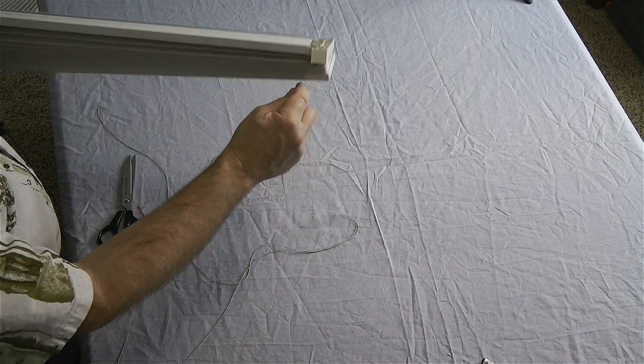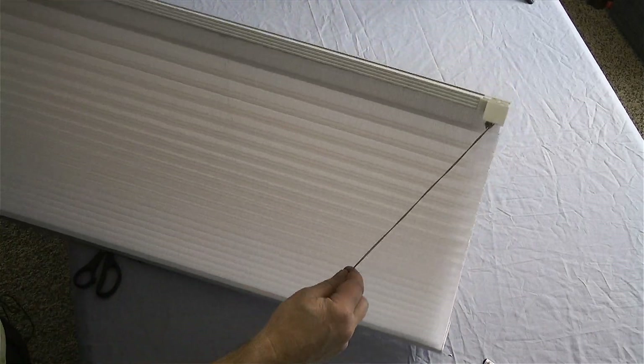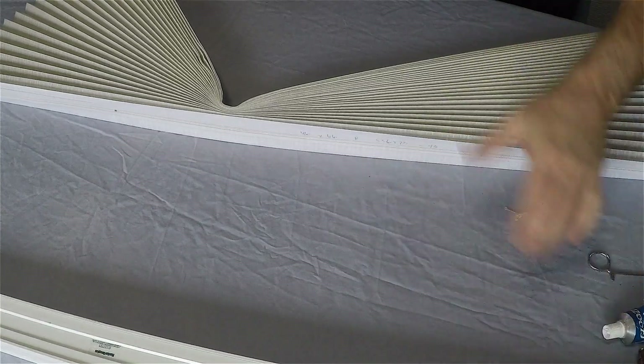What I have when I'm done is a cellular blind that is big enough for my basement windows. Here's one of the windows with the drapes hanging over top, and underneath you get a nice cellular blind. The first one I took off I hung out here in the garage — it hangs over top of the window and about four or five inches over on each side.